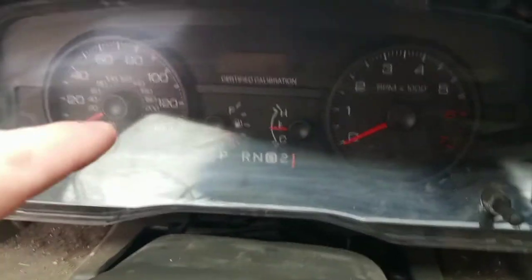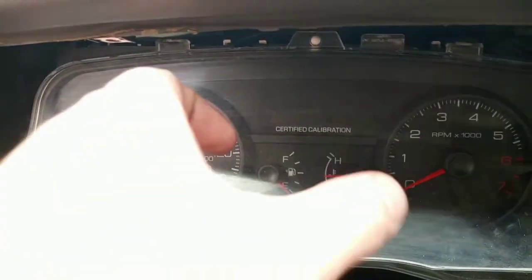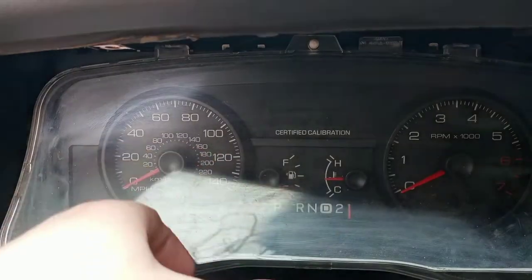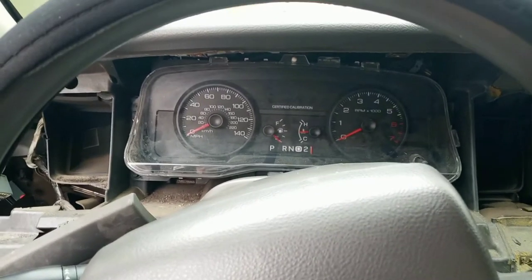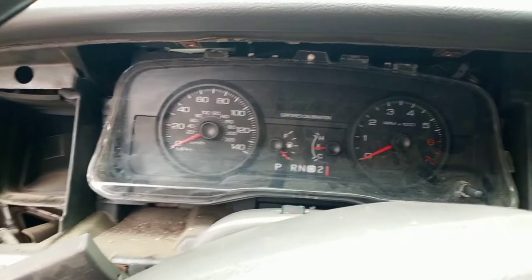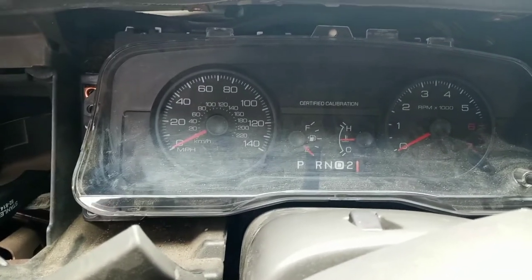The easiest way to disconnect the shifter cable is to take a curved pick and take the lens off the front of the cluster. Then the shift indicator cable just disconnects and your whole unit comes back out. I'm going to see if I can get that far and then show you guys.